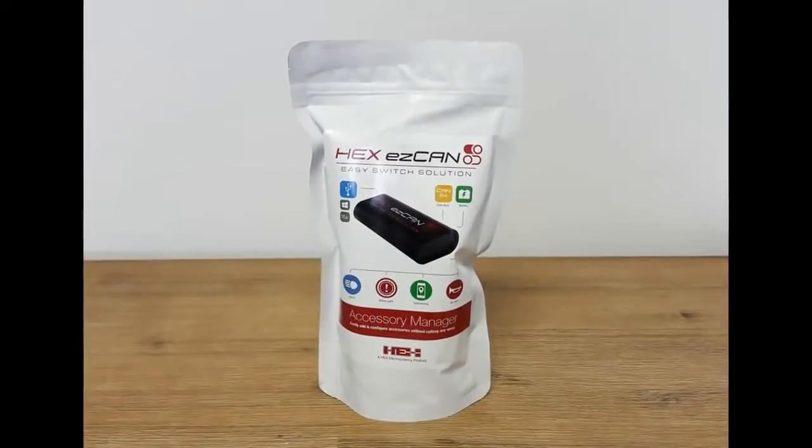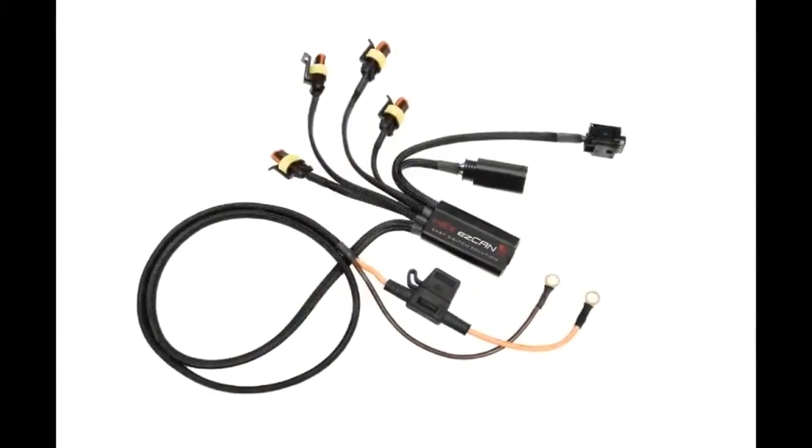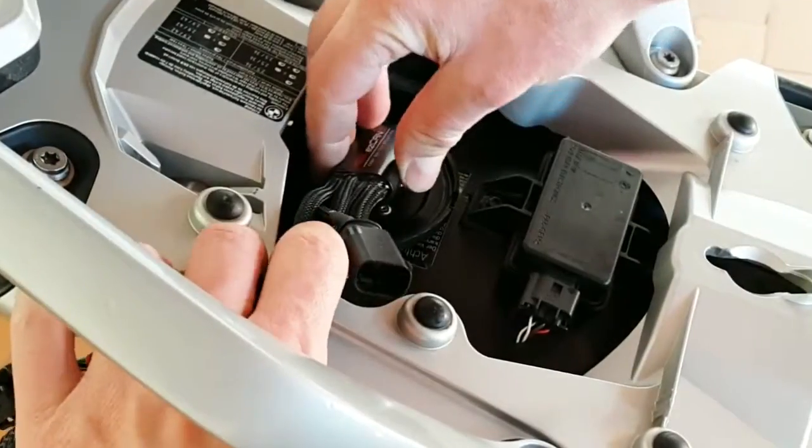Remove the EZ-Can from its packaging. Note the length of the wiring harness and the number and types of terminal plugs — I'll explain these as we go along. Install the main body of the EZ-Can under the seat using the Velcro strips supplied with the kit.